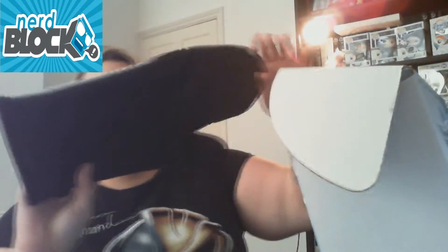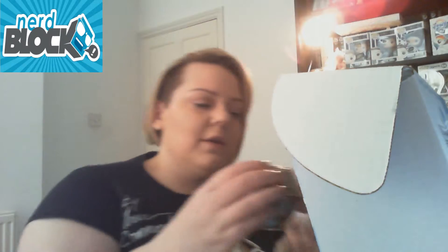First thing I can see is an oven mitt — who doesn't need an oven mitt to keep your hands safe when getting things out of the oven? So what else do we have in here? A mushroom wine stopper — I'm assuming that's supposed to be a Mario mushroom, so you pop it in your wine when you're finished.